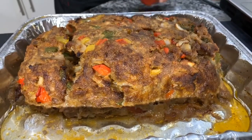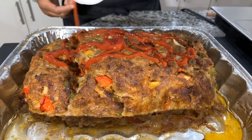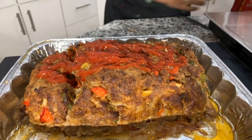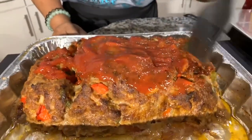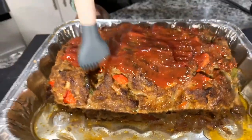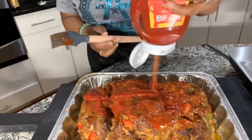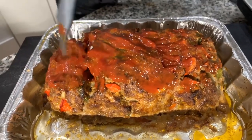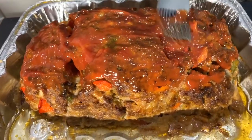It's been 45 minutes and our meatloaf looks beautiful. There was a whole lot of juice in the bottom of that pan — I poured it out because we don't need it, but that juice kept the meatloaf nice and juicy. Now I'm just using ketchup and basting it nice and neatly on top. This goes back into the oven for another 15 minutes and then dinner will be served.